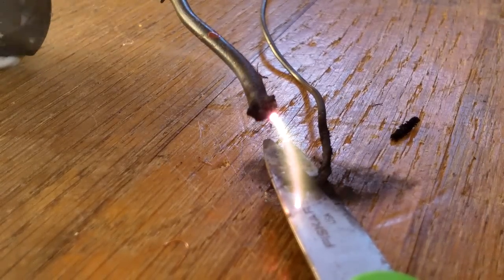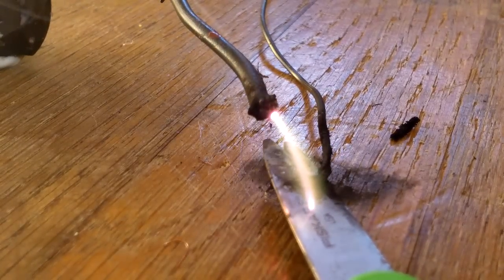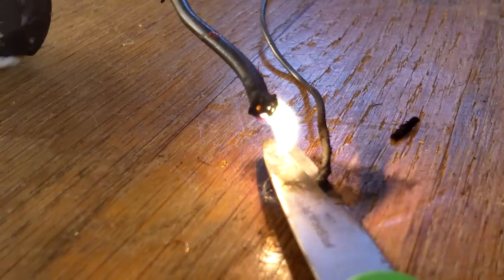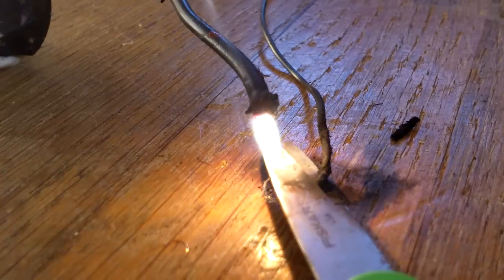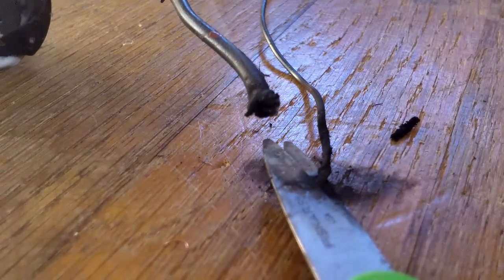Here's the potentiometer right here. There's smoke everywhere from the wire. But I just think that's a pretty neat thing to do.